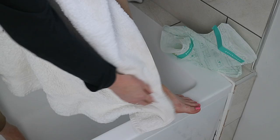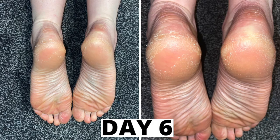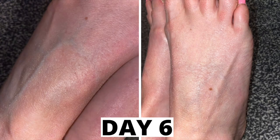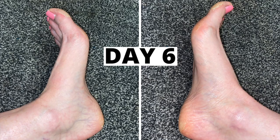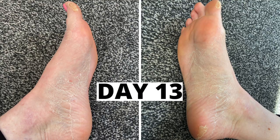I saw mine start to peel around day six. I remember when I first used one of these I was totally alarmed by what was going on — I could not believe all the peeling, it was crazy. But now I understand it is doing a good job when you see all that peeling. You start to notice the smoother parts of your feet appear, like a butterfly emerging from a cocoon.